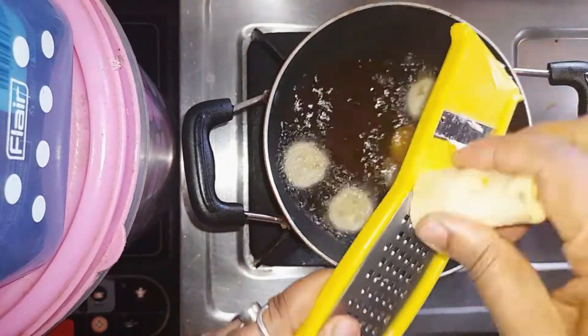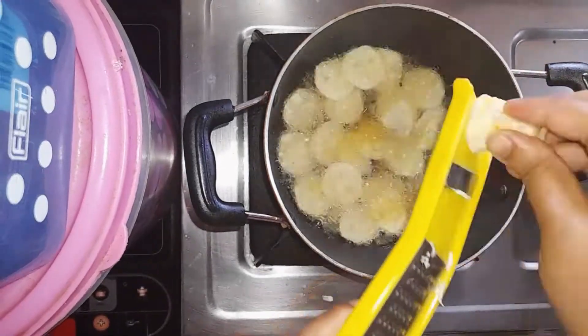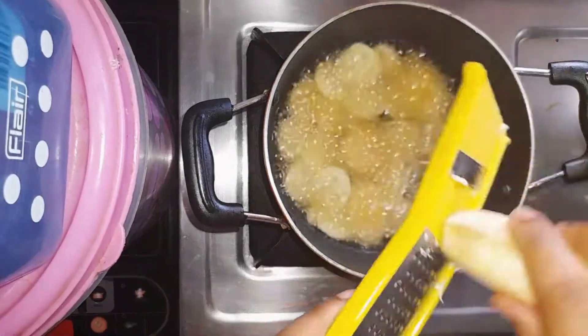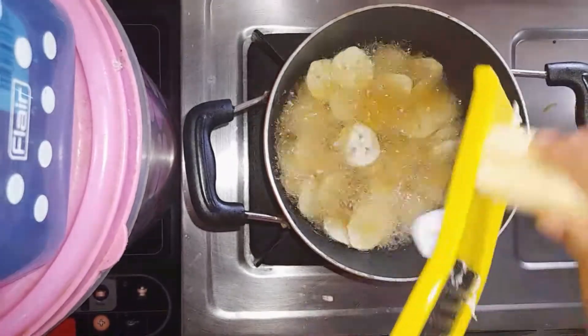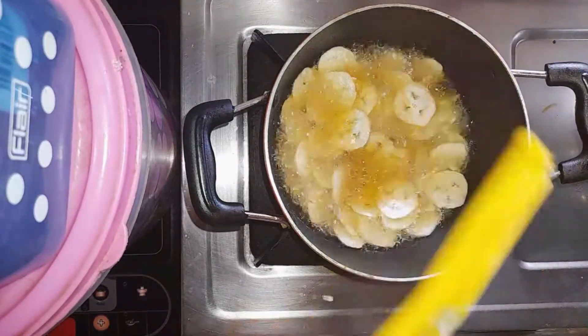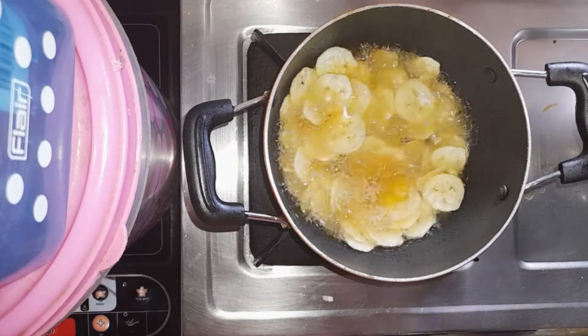Let's put it in the pan. I'm going to put it in the pan. Let's put this in the water.